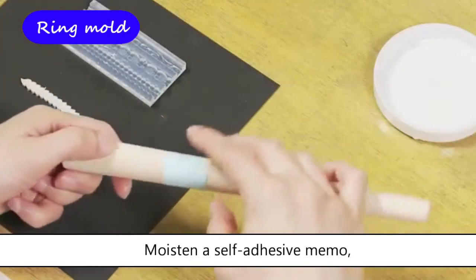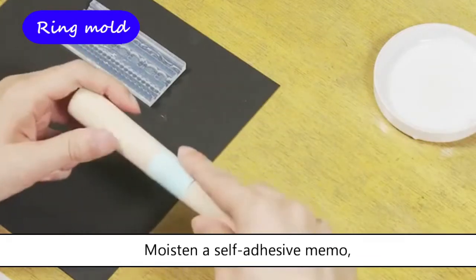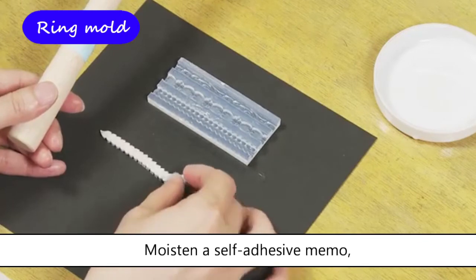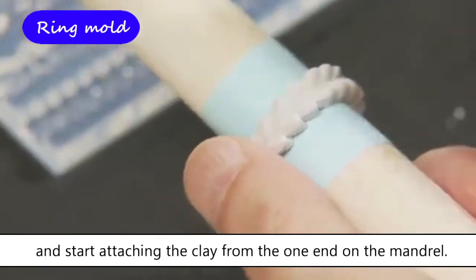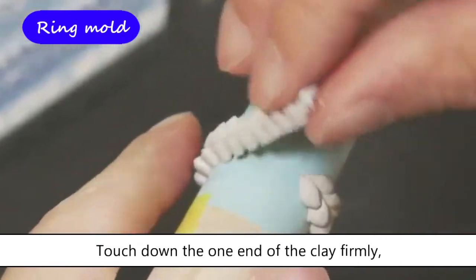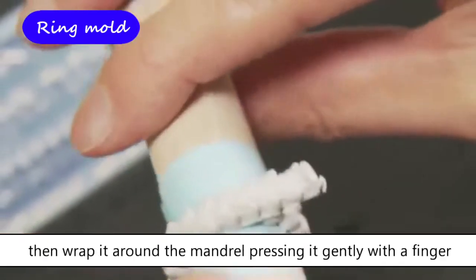Moisten a self-adhesive memo, and start attaching the clay from the one end on the mandrel. Touch down the one end of the clay firmly, then wrap it around the mandrel pressing it gently with a finger. Do not press the clay too hard, otherwise you will lose the mold pattern.